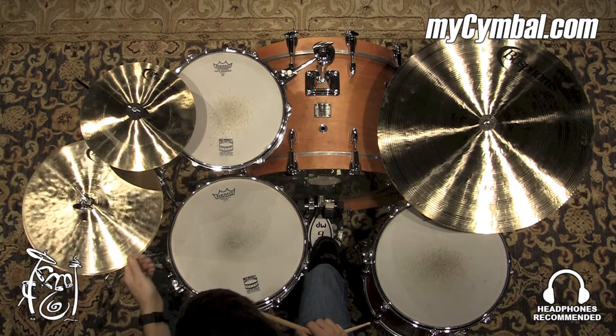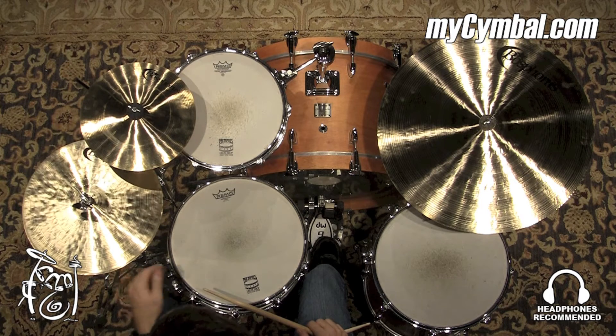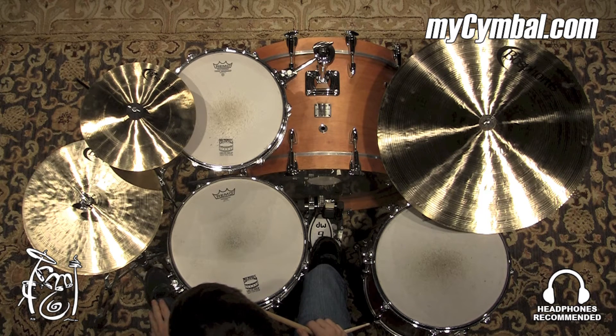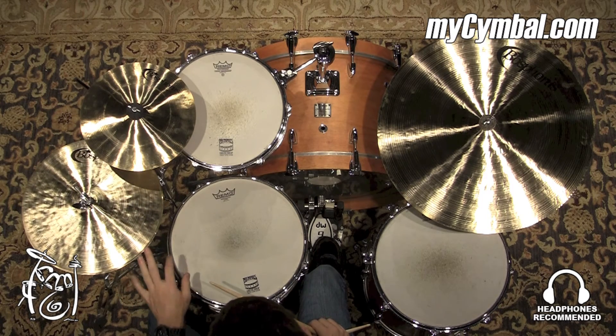All right, so we have a pair of 14-inch Bosphorus Traditional Dark hi-hats. As the name implies, they definitely have a dark sound to them — great stick definition, a nice foot chick, and a nice dark splash. You can get this exact set of hats only at mysymbol.com.